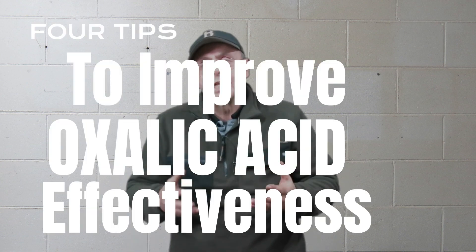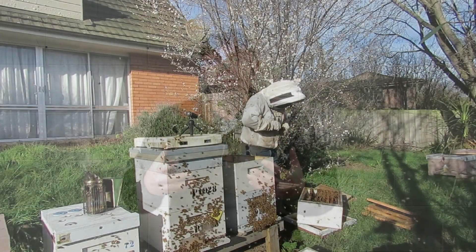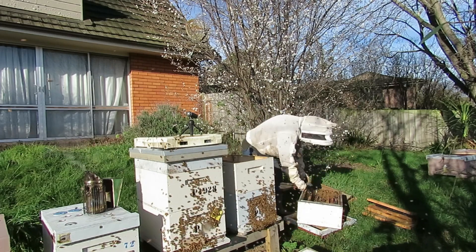G'day. I use oxalic acid and nothing else to control the varroa mites in my hives. It's early spring here in New Zealand. I've just checked my hives for the first time in the spring and I have found 95% of my hives are still alive. That's a good survival rate for New Zealand. In my view, the biggest single factor that has kept my hives alive is low mite infestation levels, and I do that using nothing but oxalic acid.